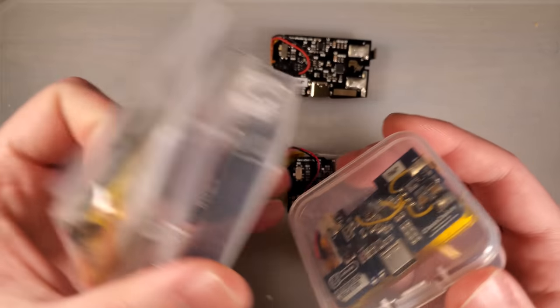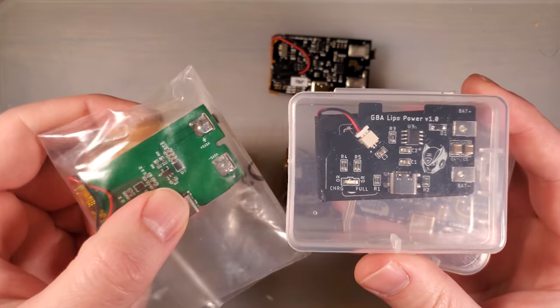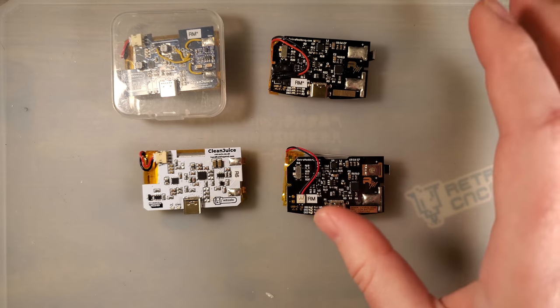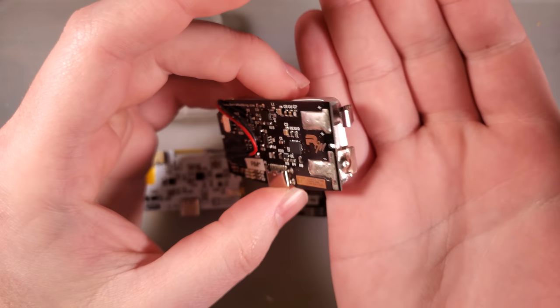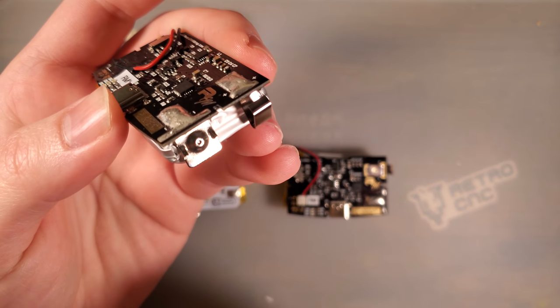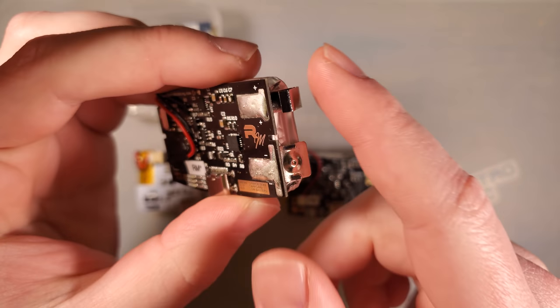I will do a more in-depth video on this at some point, so we're not going to discuss either of these two, but we will discuss this one. Long story short, I wanted to test the potential dangers of having exposed battery terminals like this, because I don't think this is a smart idea — I think it's a little bit foolish to have this design.